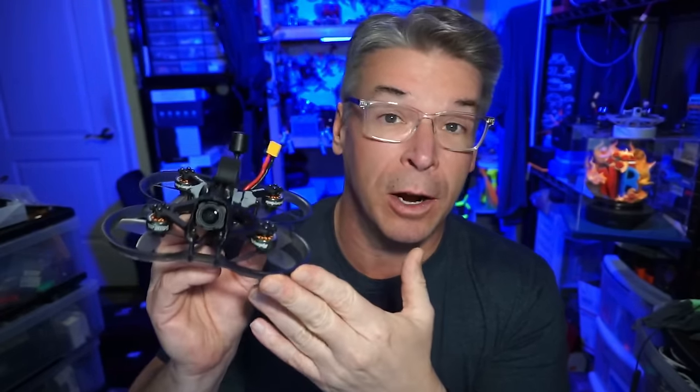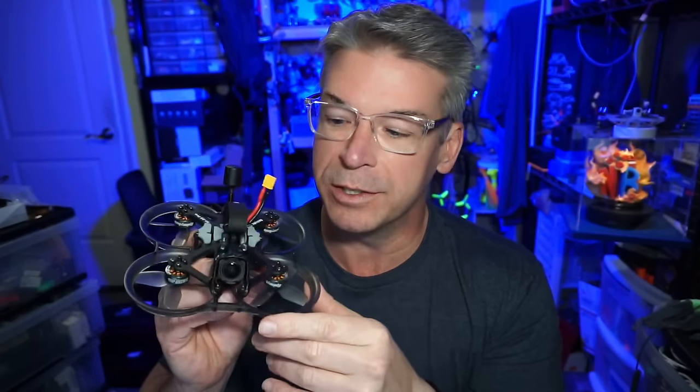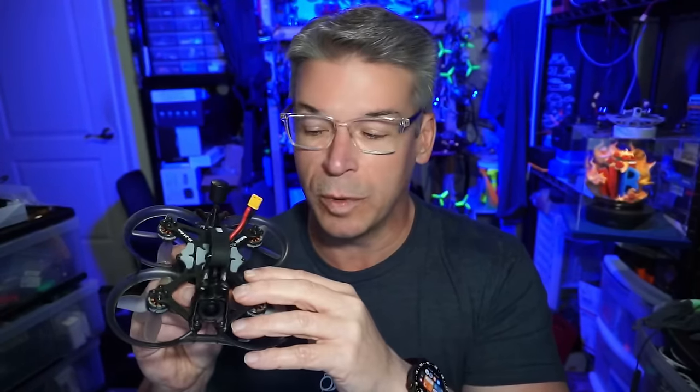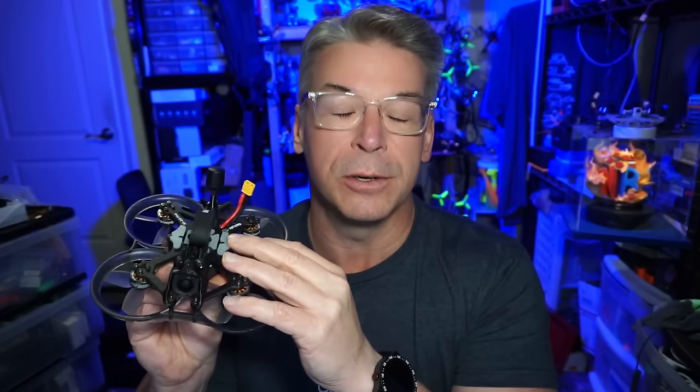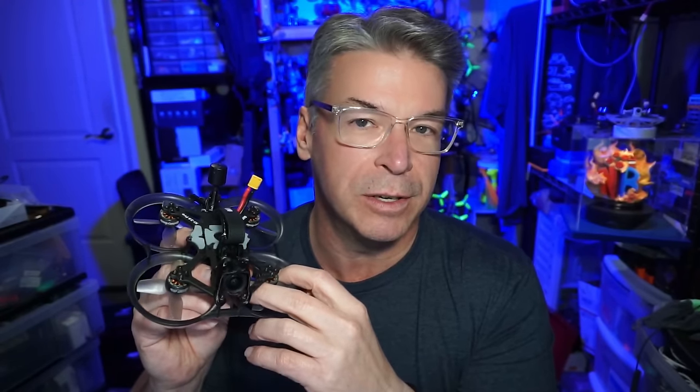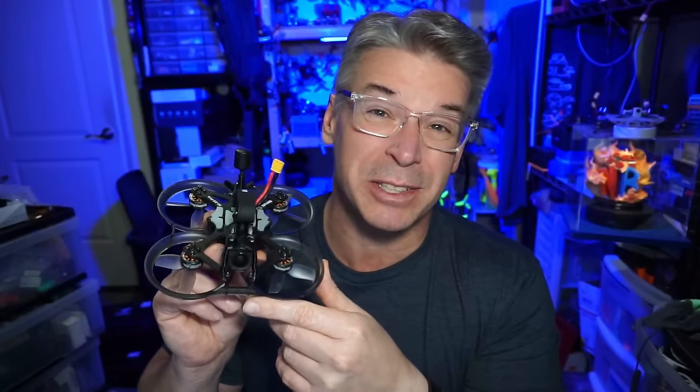I think Audity RC makes a quality, fun-flying product, especially if you're looking at the sin whoops. They do have one quad — I think it's 3.5 inch, maybe even a four or five inch — that doesn't have prop protection. So if you want to try an Audity RC product without prop protection, I think there's just that one to choose from. I will have links down in the video description to this as well as the page with all the different versions in case you want analog, Walksnail, or something other than the DJI video system. They do ship out of China, so depending on where you are, your wait time could be a little bit longer than buying from a local shop.